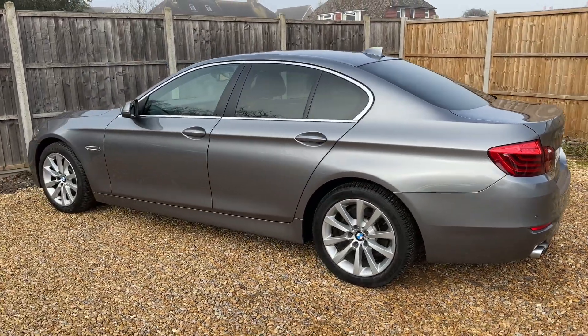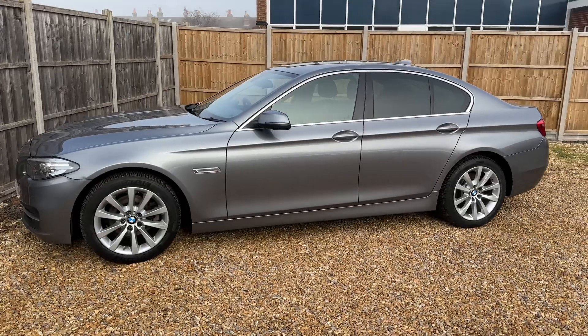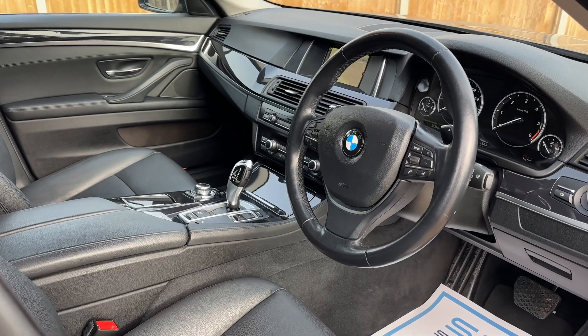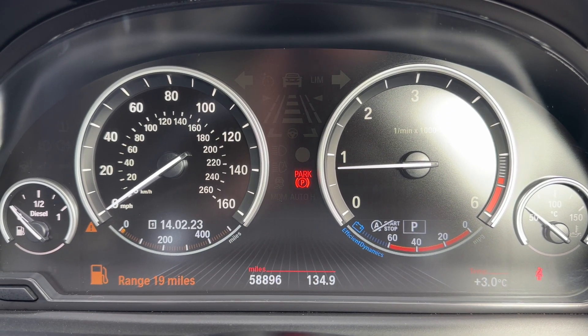We're going to work our way back around to the front of the car and then hop in and run through some controls on the inside. Now that we've done a full circle you can see it's in excellent condition the whole way around. Briefly, before we climb in, you can see the interior from this exterior point of view. There's plenty to run through on the dashboard so let's hop in and do that right now.